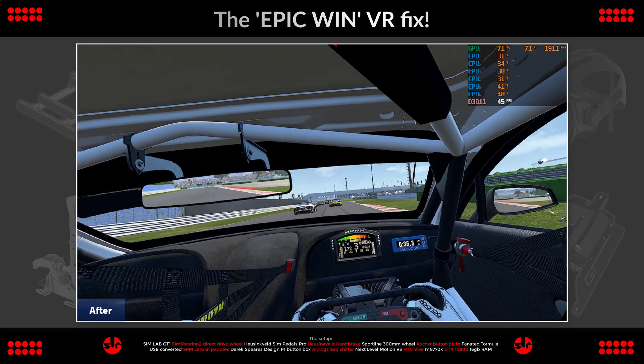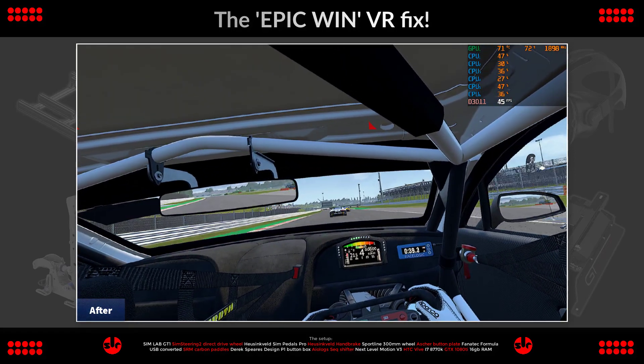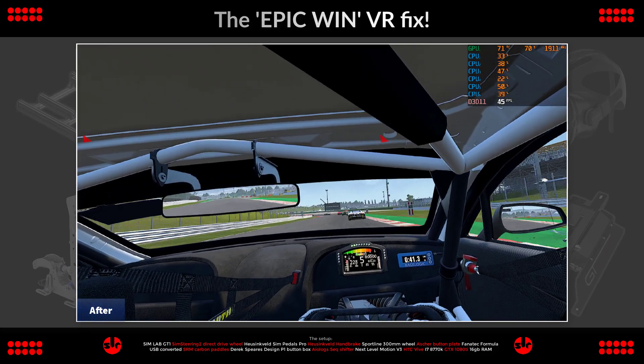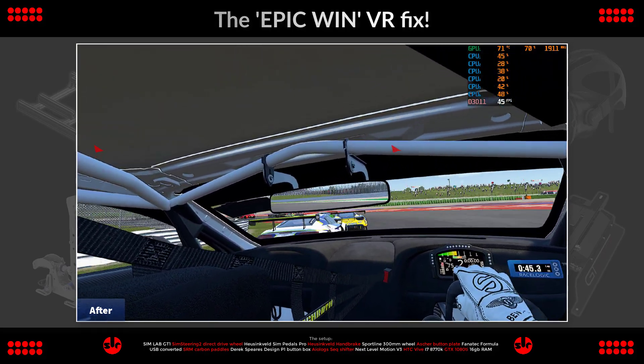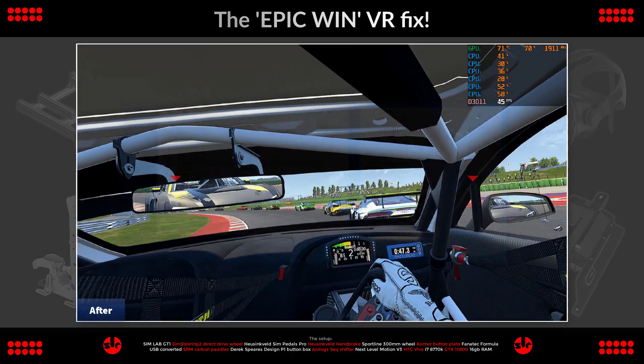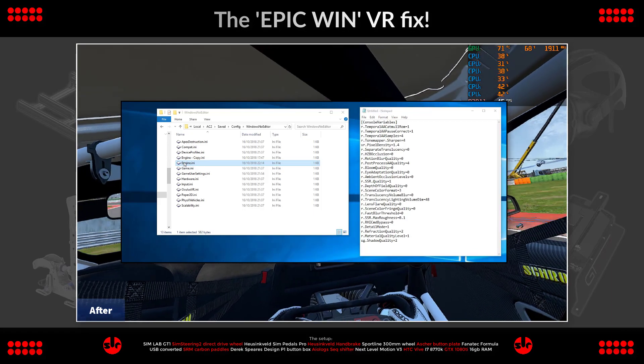On a Vive — like mine, an HTC Vive — asynchronous reprojection is the best option. Interleaved reprojection caused some stuttering and pronounced ghosting trails. To make this change to your game, check the description under this video. You'll find the instructions and what you need to copy and paste into the existing .ini file.